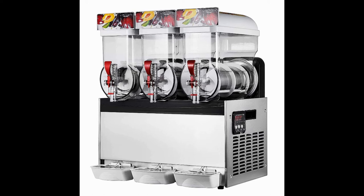Happy Buy Slushy Machine. This is a very high capacity machine. Three 15-liter chambers contain enough margaritas or other frozen drinks to dispense up to 62 drinks each, for a total of around 186. It can hold the drinks indefinitely at negative 2 to negative 3 degrees Celsius, and drinks are ready to serve in 30 to 45 minutes.